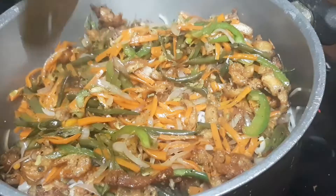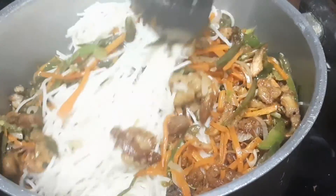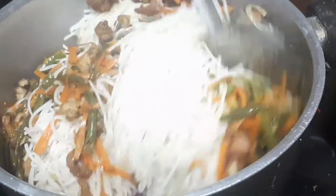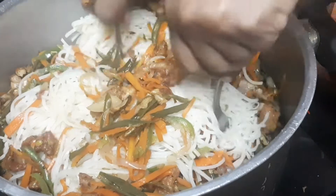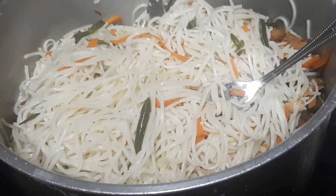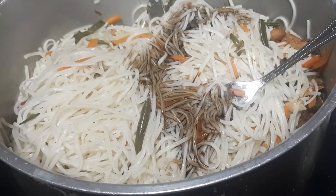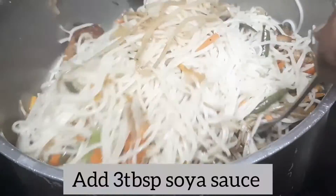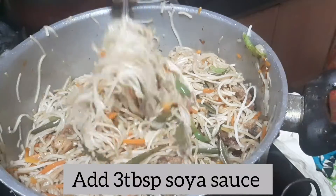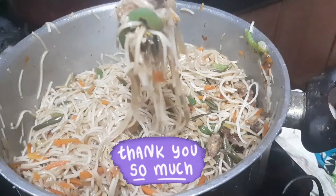Mix it with a fork. Mix it with 2-3 tablespoons of soy sauce on a low flame. Let's try the noodles. Thank you for watching.